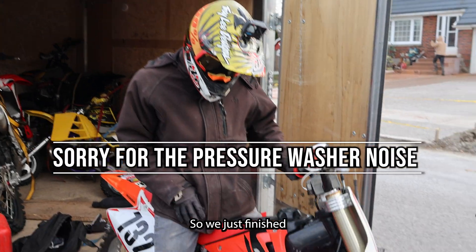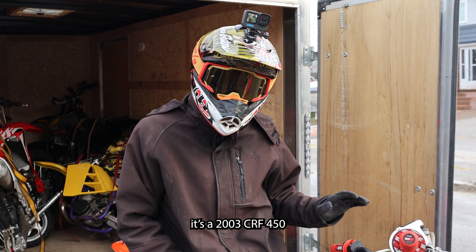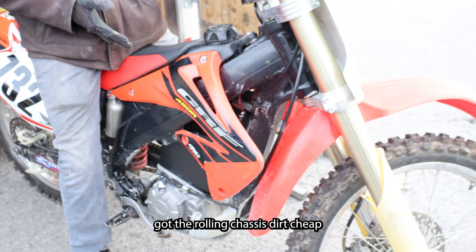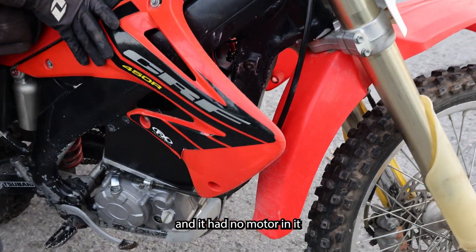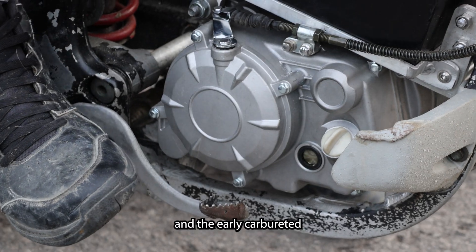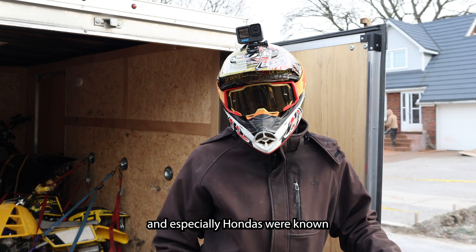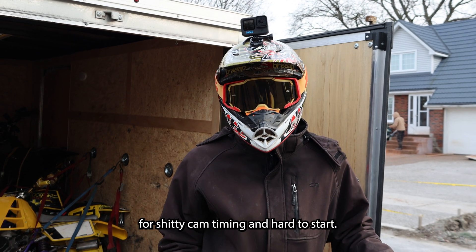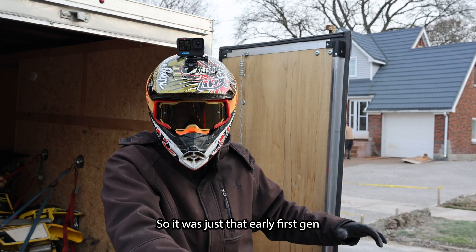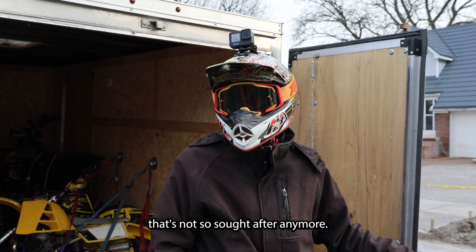So we just finished — everybody's calling these the CREs, right? It's a 2003 CRF 450. I bought this off a flat track guy, got the rolling chassis dirt cheap. It had no motor in it because the motor was blown. The early carbureted four-strokes, especially Hondas, were known for shitty cam timing and hard to start — carbureted, not fuel injected. So it was just that early first gen that's not so sought after anymore.